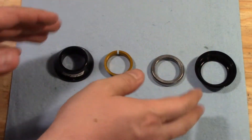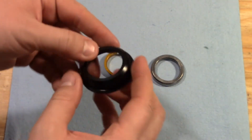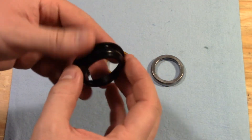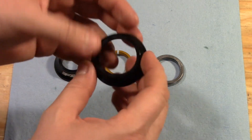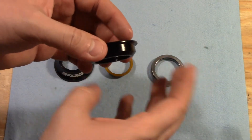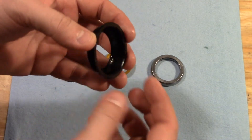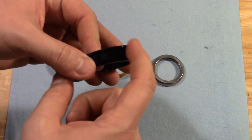Moving on to the upper headset assembly, we have our bearing cup. This is the part that gets pressed into the frame just like the lower one, and again, just like the lower one, this is zero stack. This one is 44 millimeters on top and 56 millimeters on bottom. Zero stack means the bearings fit inside the frame and there's only this flange showing from outside the frame.